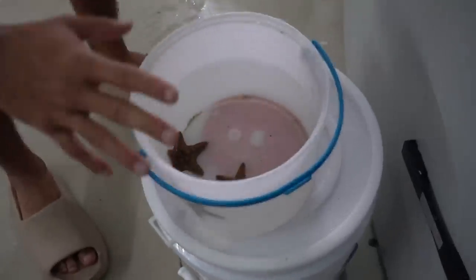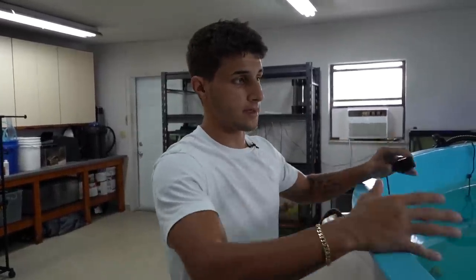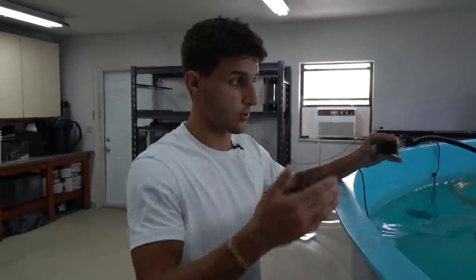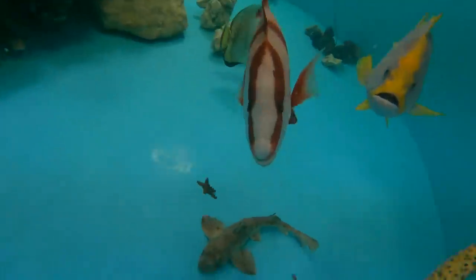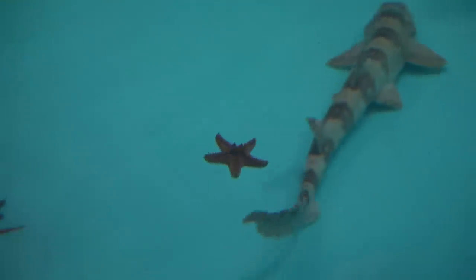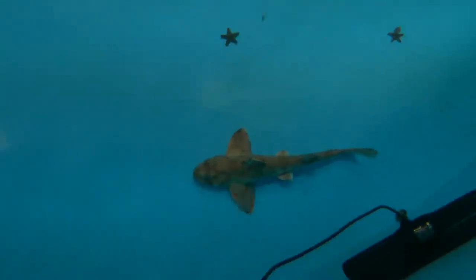Starfish are ready to go. Now before we add them into the pond, there's two reasons we only got three of them: one reason is Andy only had three, and second reason is we want to see how these guys do before we add any more. We haven't added any starfish to this pond yet, so we're just going to test it with these guys. If they do good, we'll obviously get a bunch more. So now it's not going to be anything too exciting because they're probably just going to fall to the bottom. There it goes right down to the bottom. Last one — right in front of the panel here. And boom, we got all three of our starfish in. One's right there, one's right there, and our last one is right there. We're going to give it a few hours to see where these guys end up.